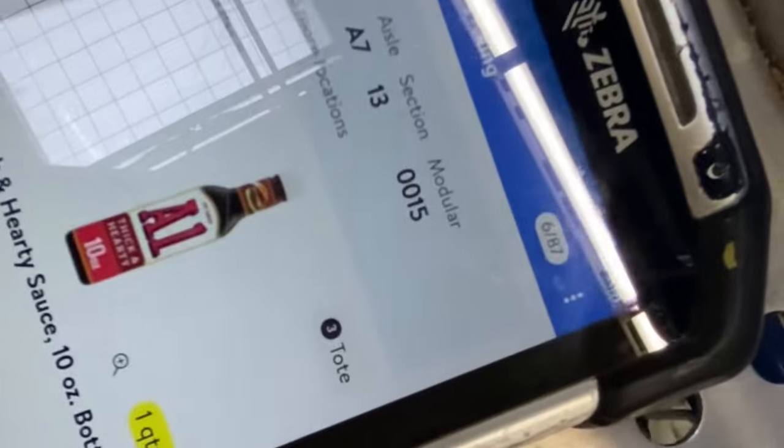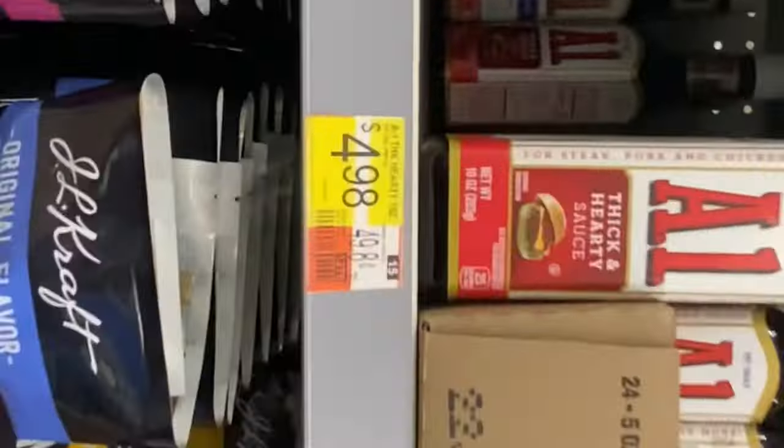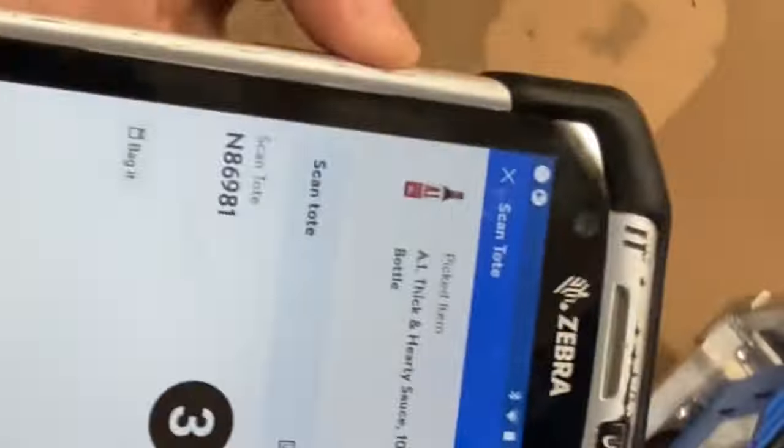Same thing - we're in the right aisle, we're in A7, and we want to go to section 13, modular 15. We're in the right section and right aisle, and this is modular 15. So we have our sauce and you just want to scan it - find the barcode. Never ever scan the square thing here, because it's not going to accept. Just make sure you're always scanning the barcode. Now we want to put it in number three - put it in the correct tote.